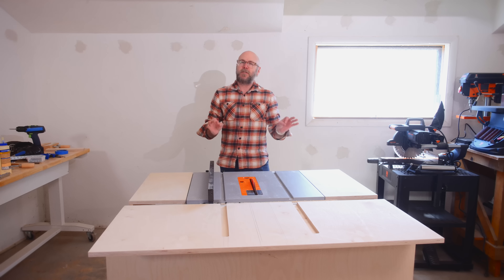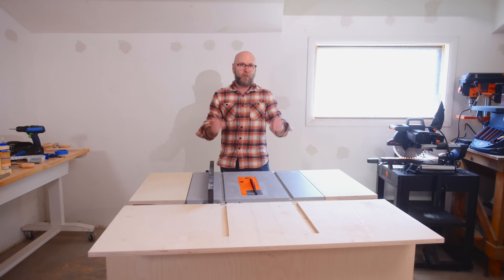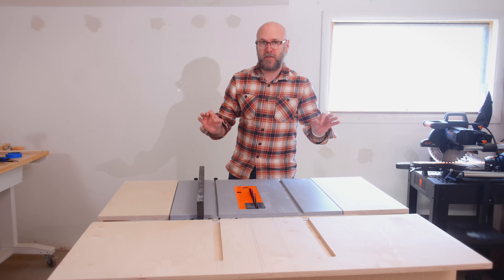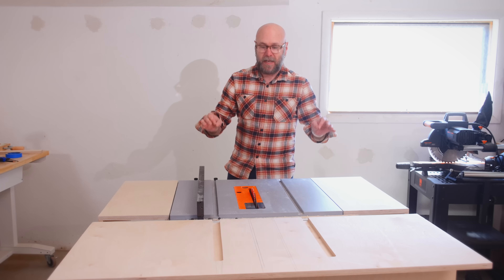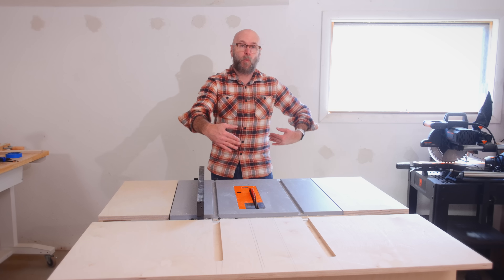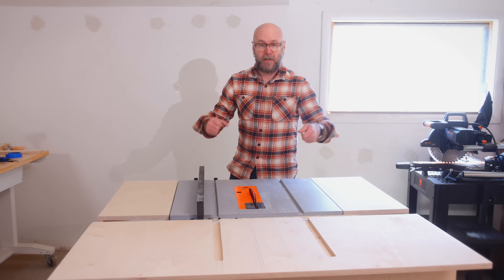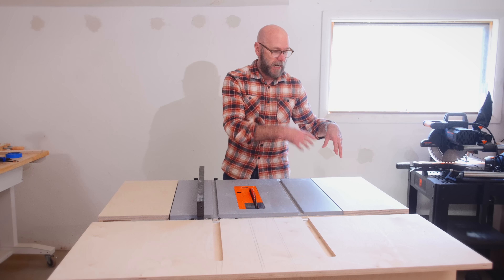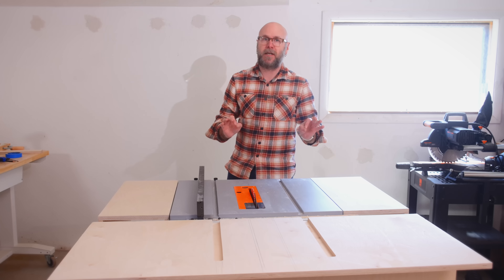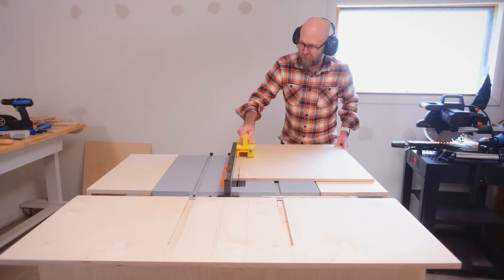The most important jig you may ever make as a woodworker is a crosscut sled for your table saw. For many years I did not have a miter saw and did all my cross cuts at the table saw with a sled. The sled lets you cross-cut wider pieces than you could with just a miter gauge, and allows for repeatable cuts because you can have stops on it. We are going to do it simple and dirty.